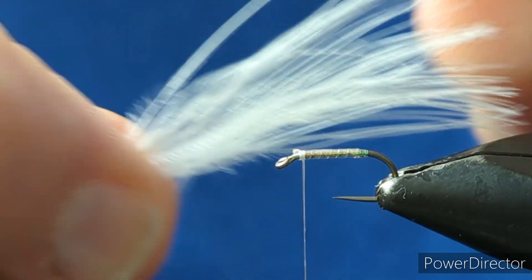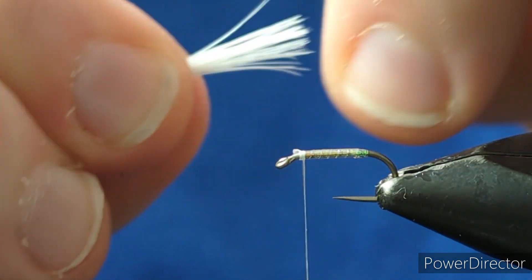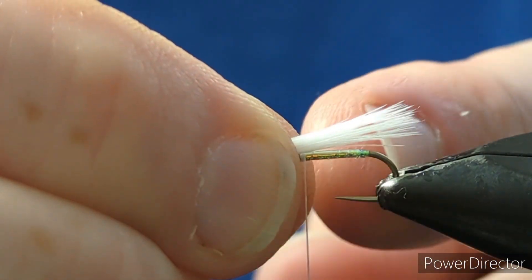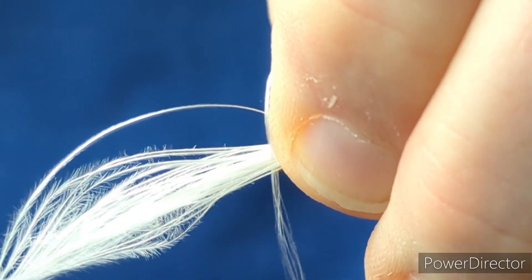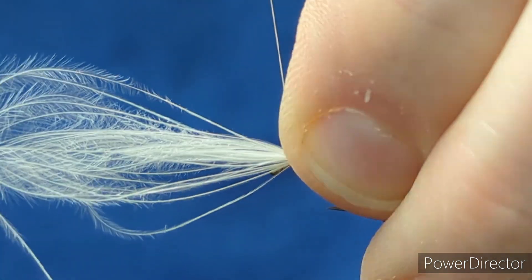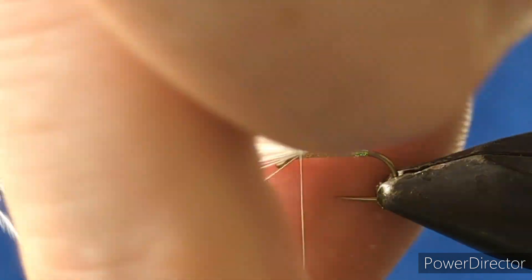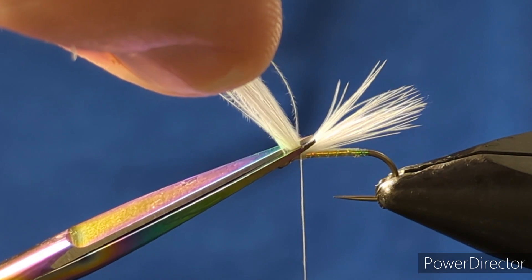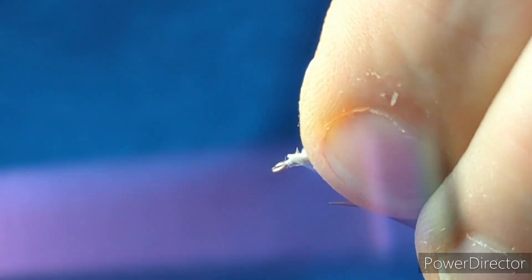Grab your marabou, pull your fingers up through the top, roll it into shape, and measure it down - you just want it coming just past the end of the hook. Measure it out, hold the marabou down, pinch and loop, give it a full turn, make sure the marabou is sitting on top, then two or three turns over the top to secure it. Come in with scissors and knock away the excess, hold onto the feather and a few turns to tie down those loose ends.